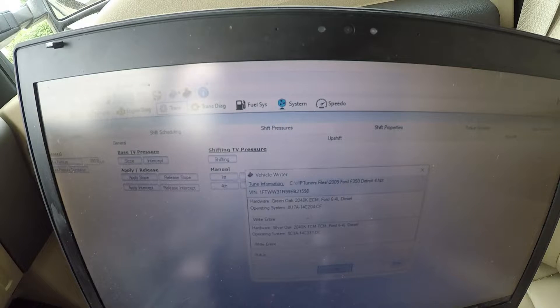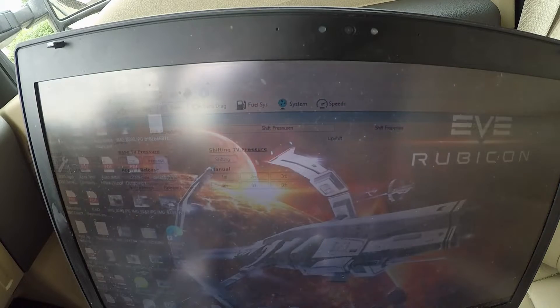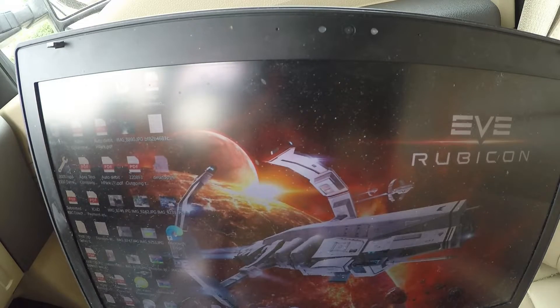So we go down into the table here and we just turn off the PCM section because I've already written everything in there that I want to write. And now I write the entire file to the TCM. I say write and it's going to erase the current file on the TCM and then load the new file. It says basically four minutes — and that's it, it's completed. Just close that out. That's the load completed, and now we've got to take it for a drive and see how it goes.